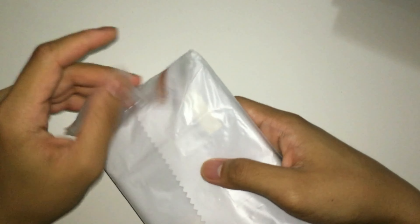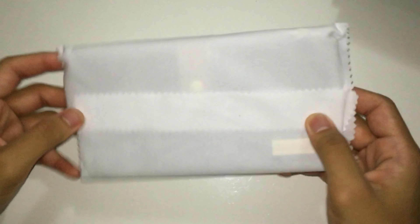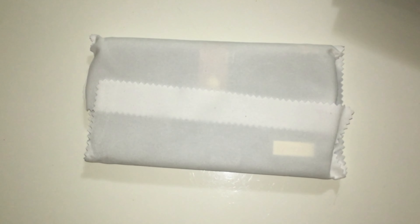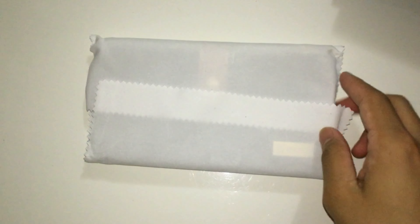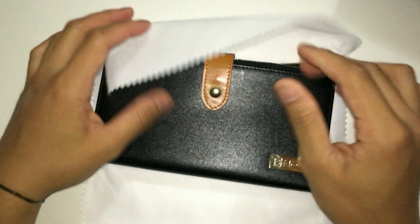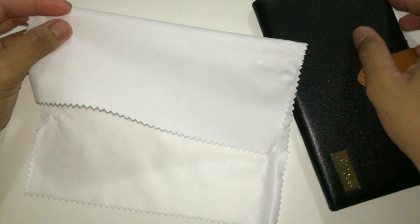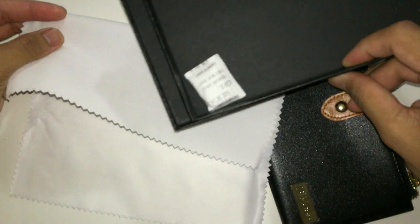And we're gonna find more packaging in here. It comes with a nice big white wiping cloth, as you can see — it's really smooth. You're gonna want to store this in a nice secure place, preferably inside the box.